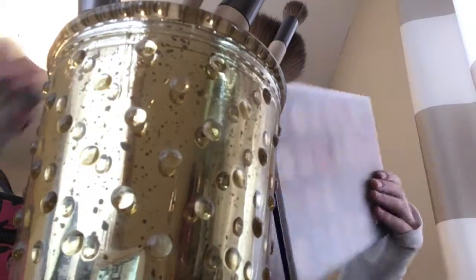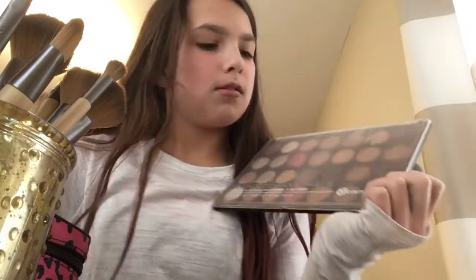Hey guys, it's Naomi. So today I'm going to be doing my makeup tutorial. I just got these new brushes for Christmas and also this new eyeshadow palette, and I really like it — it's so pretty. My sister got me the palette, my grandma got me some makeup brushes, Santa got me a makeup brush, and I also just got this beauty blender.